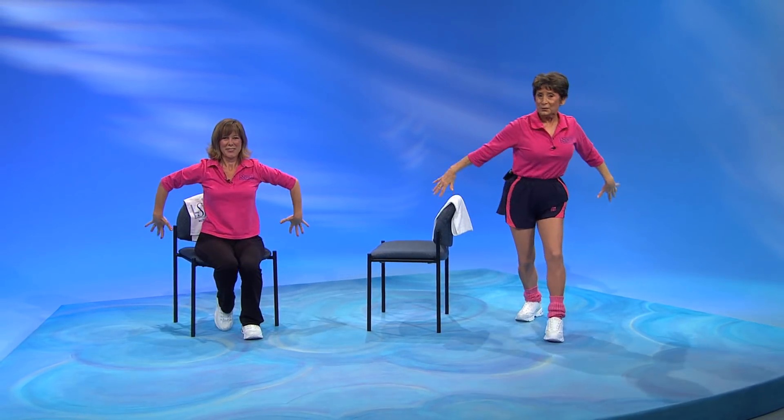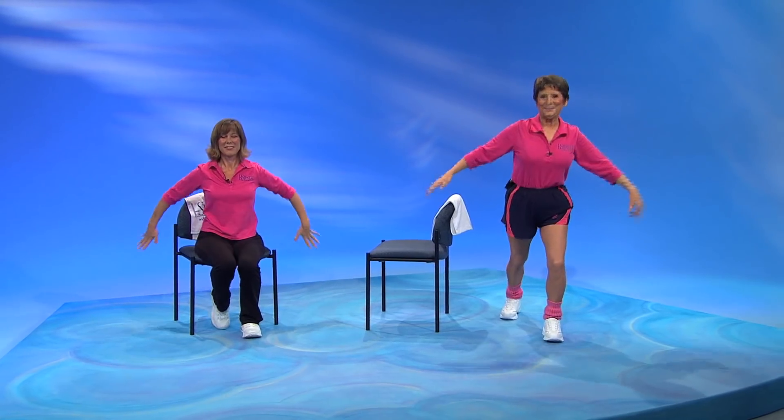Wiggle those fingers. Now step back, just a little step back. Let's try the other leg. Forward. Up. And now we're going to step back.